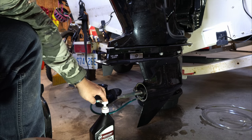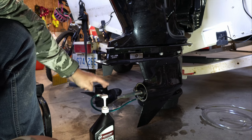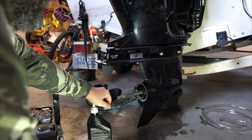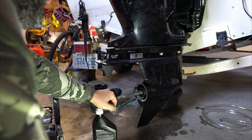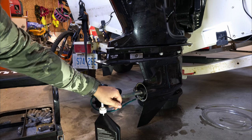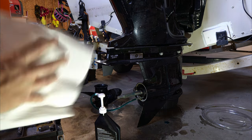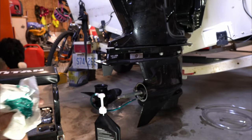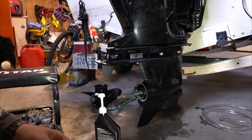It gets a little harder to pump as you fill the gear case — a little more resistance from that viscous fluid. I can see an air bubble going in, getting close to done. It's important not to rush it — you just want all the air to come out. And there you go. I'm going to let it ooze out a little, then let it sit for 10 to 15 minutes to let any remaining air come out, then do one more pump and put it back together.